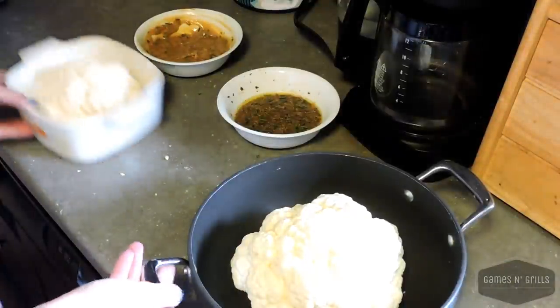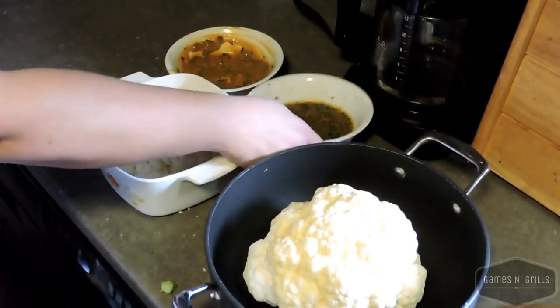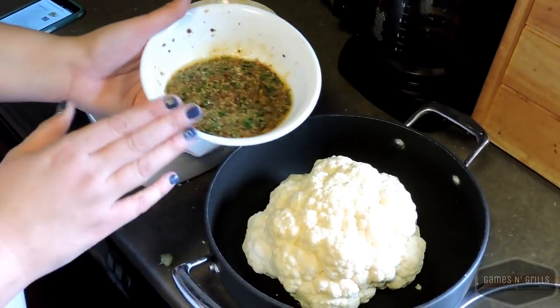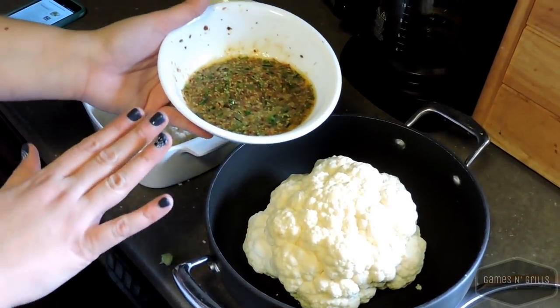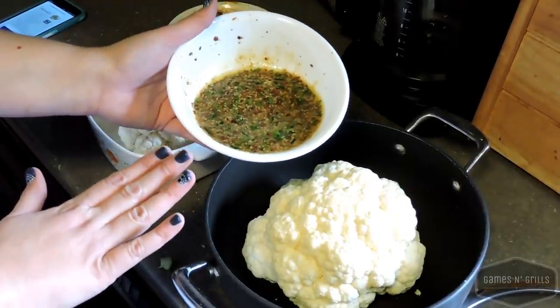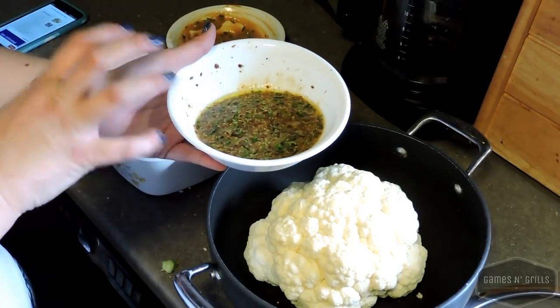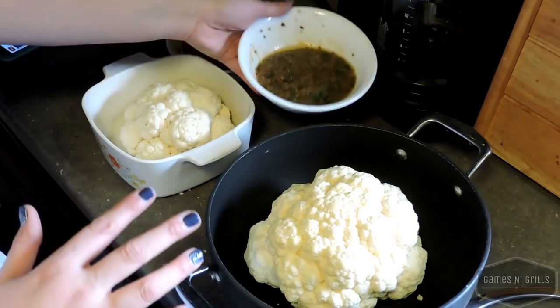I have two different recipes here. The first recipe has two tablespoons of herbed mustard and two tablespoons of red wine vinegar. Both have chives, garlic powder, onion powder, salt, pepper, and chili flakes.